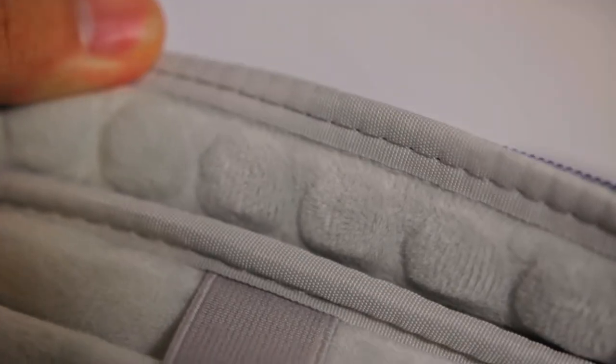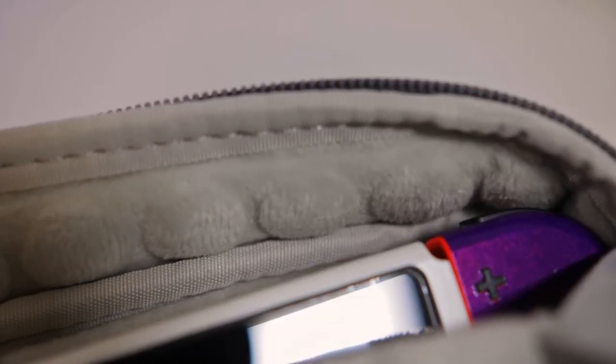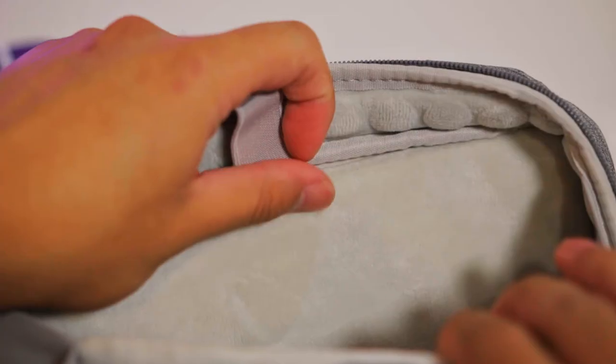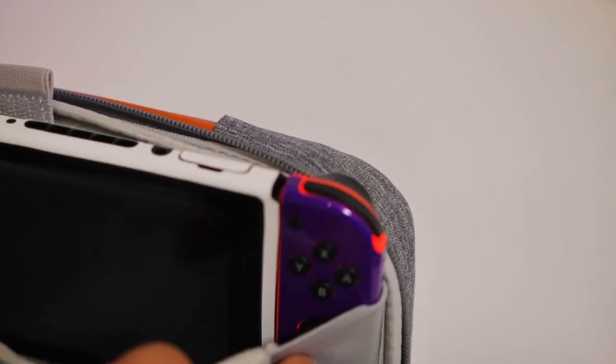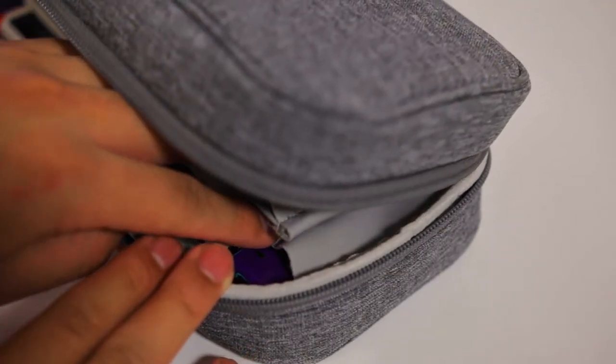They're basically little rubber bumps covered in super soft material that surrounds the Switch. It's a super clever design, and if this is what they use for laptops, then it's a no-brainer that it'll protect the Switch no problem. As you can see, it surrounds the edges completely, and both sides are very well padded and soft. If you're worried about the case squishing the Joy-Cons and potentially damaging them, they've thought about that — they leave more than enough space.